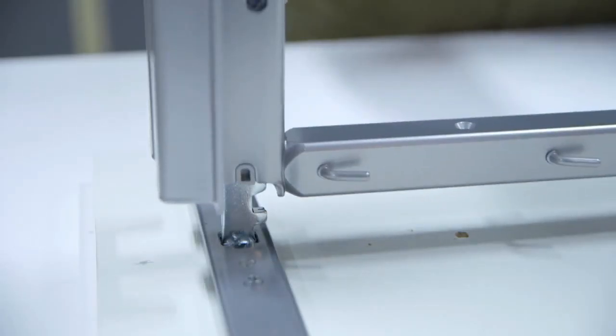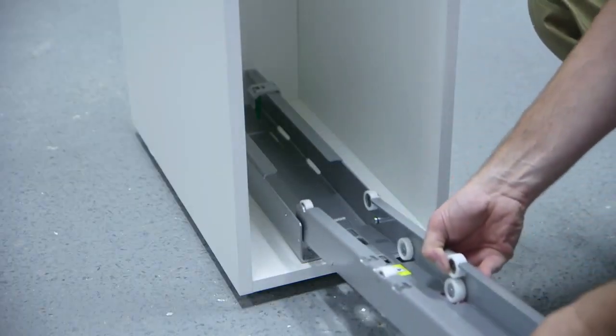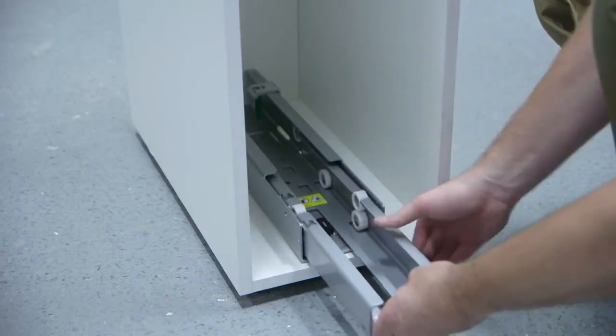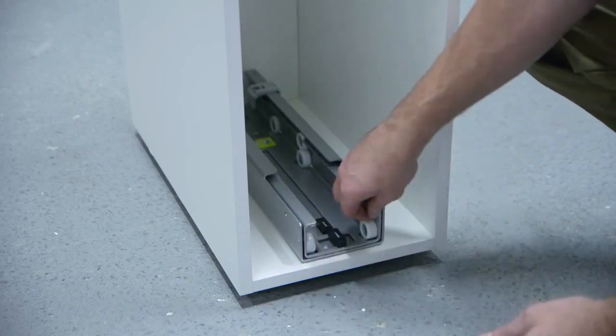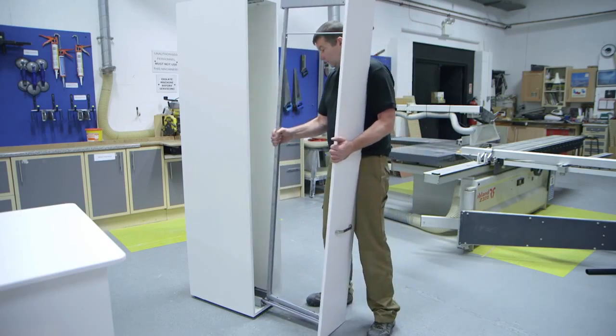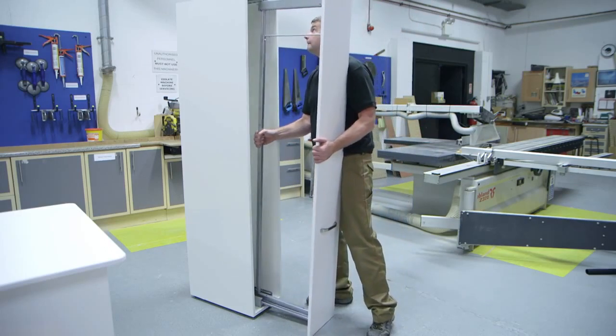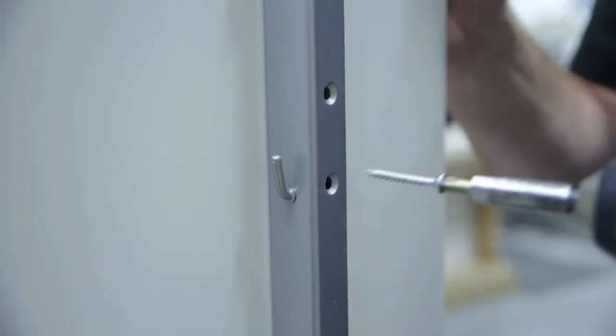Click the bottom into position. Place the runner into the guide. Connect the door and frame into the runner. Fix the frame connecting screws.